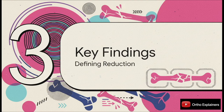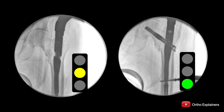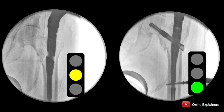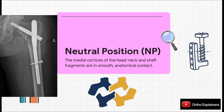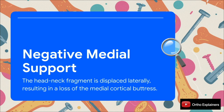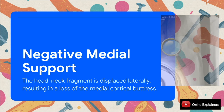A key part of this study is how they classified the post-operative reduction. They went beyond simple alignment and defined three distinct groups based entirely on medial cortical apposition. First, positive medial cortical support (PMCS) — a non-anatomic reduction where the head-neck fragment's medial cortex is deliberately positioned superomedially to the shaft's cortex, creating a functional buttress against collapse. Second, the neutral position — a traditional anatomical reduction with medial cortices in smooth, direct contact. Third, negative medial cortical support (NMCS) — where the head-neck fragment displaces laterally, creating a gap and complete loss of the medial cortical buttress.